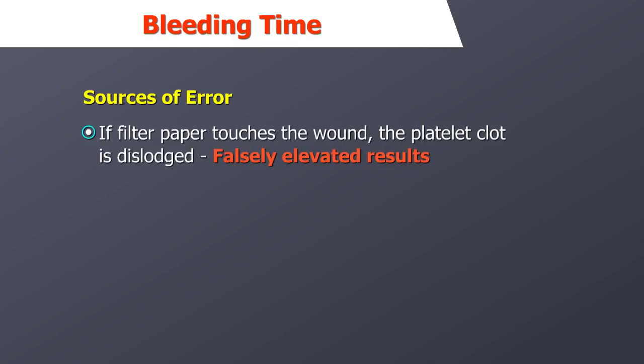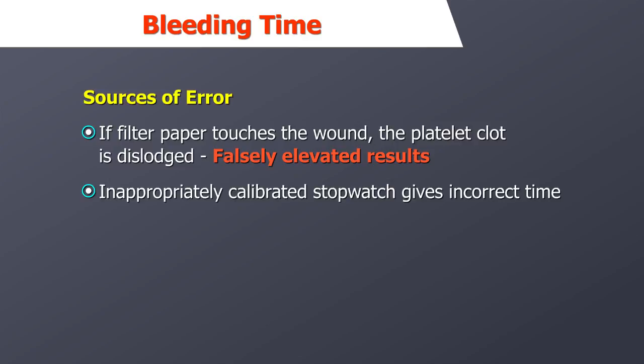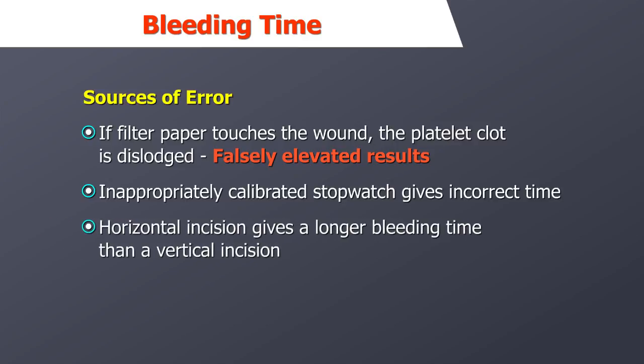If you allow the filter paper to touch the wound, the platelet clot may be dislodged, causing falsely elevated results. If the stopwatch has not been appropriately calibrated, it may keep incorrect time — stopwatches should be calibrated on a regular basis as part of the quality assurance program. The direction of the incision should be consistent: a horizontal incision gives a longer bleeding time than a vertical incision.